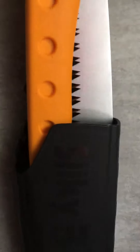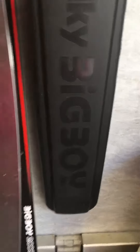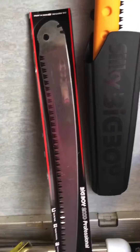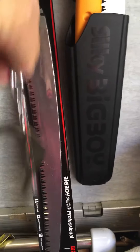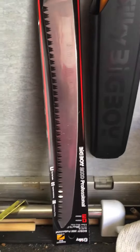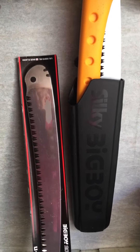It comes with a spare blade and a wee keyring thing. Looking forward to using this this week and I'll keep you updated. See you out there.